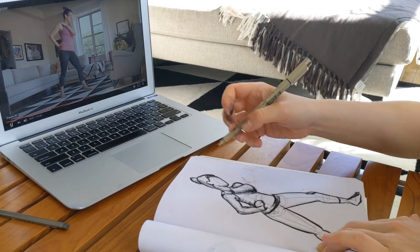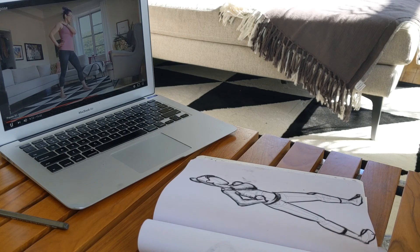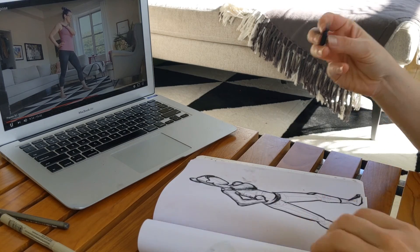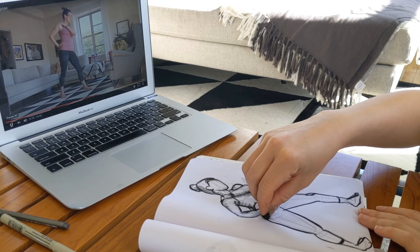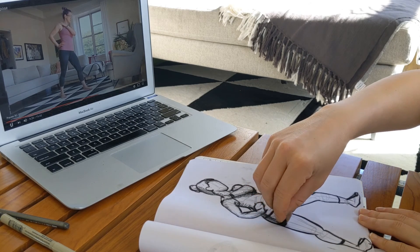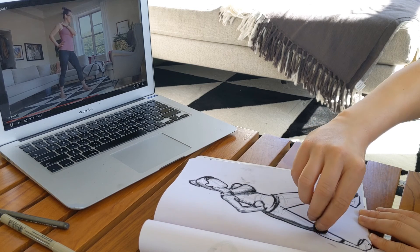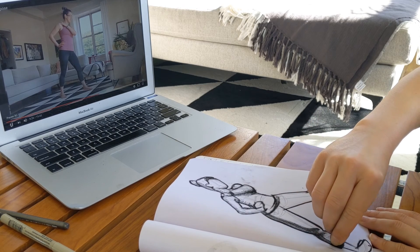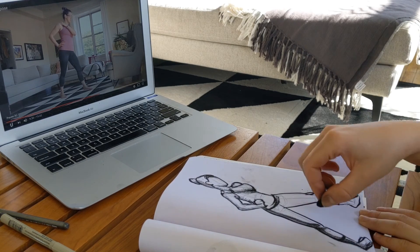So you kind of get the idea with the cross-hatching. If instead you're using charcoal or a pastel, I like to use the side of it. I'm going to come find that shadow and just sort of turn my pastel to let it draw all those shadowy lines.